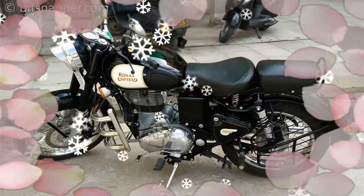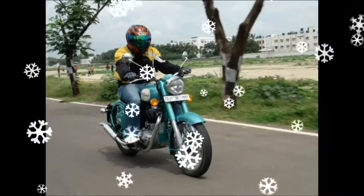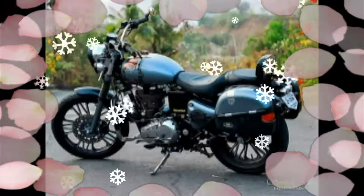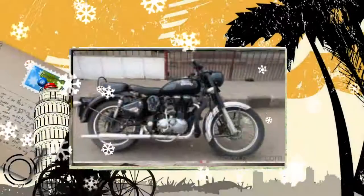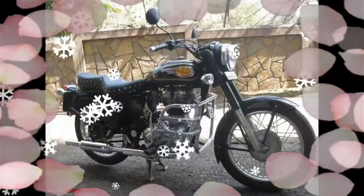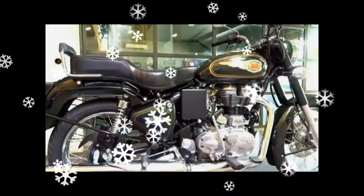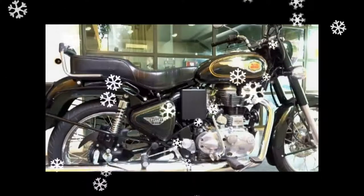The 2017 Royal Enfield Bullet 500 derives its power from a BS4, 499cc, single-cylinder, four-stroke air-cooled engine, which is now boosted with fuel injection technology instead of the carburetted system. This new BS4 engine is slightly more powerful and torquier than the BS3 version.